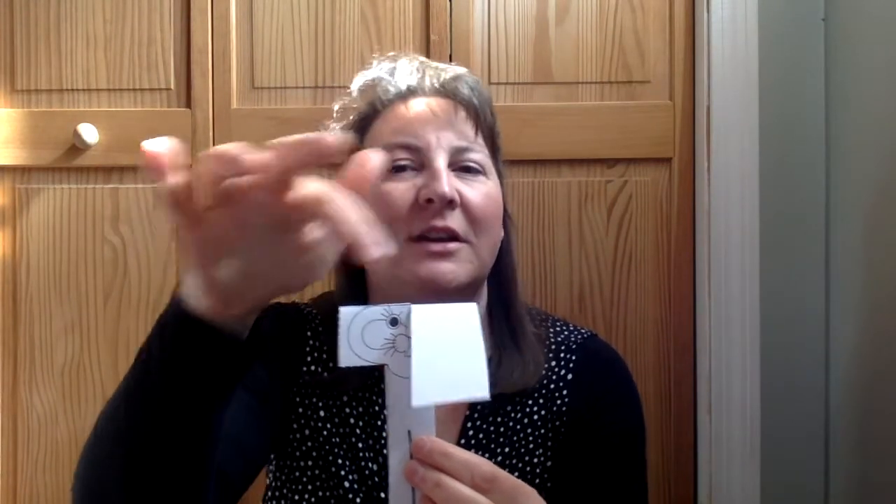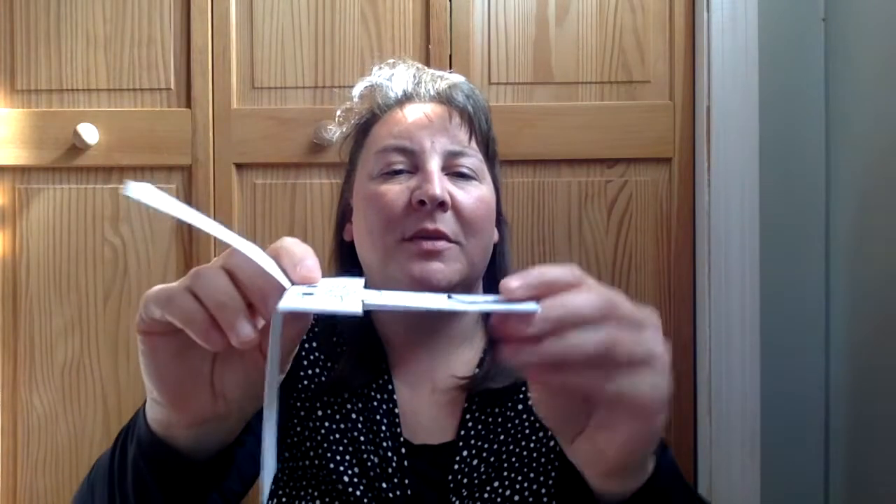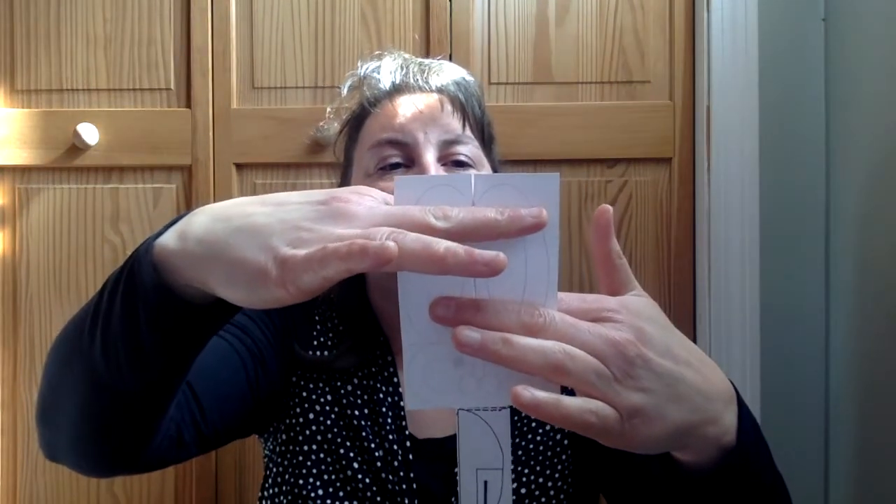For step three, fold the ears in the opposite direction, drop it, and observe again — did it go clockwise or counterclockwise? For step four, try dropping the bunny head first and see what happens. Step five: drop the bunny at a 90-degree angle, so it's parallel to the floor, with the ears folded out. For step six, cut about an inch off the top of the bunny's ears, drop it, and see what happens.